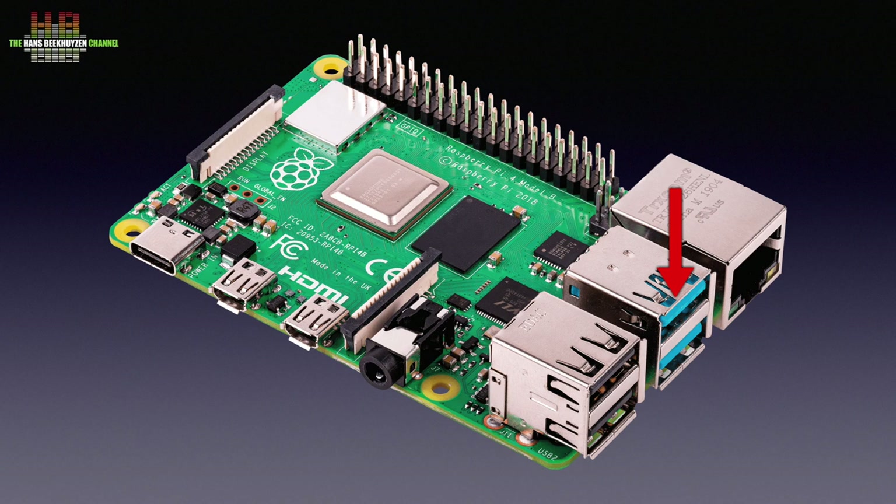For video lovers, the Raspberry Pi 4B now supports 4K video over two micro HDMI ports. Also notable is the Gigabit network adapter. Previous models were limited to 100 megabit Ethernet that had to share throughput with USB. There are three versions of the 4B, the only difference being the amount of RAM, which can vary from one to four gigabytes.